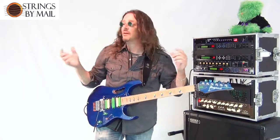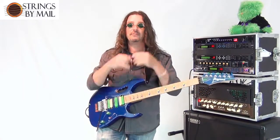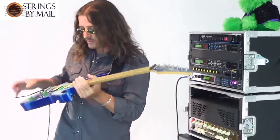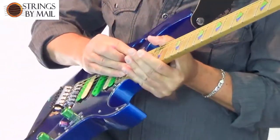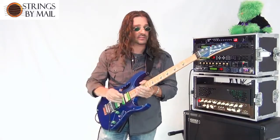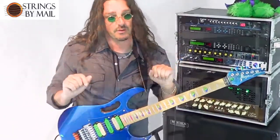Hi, my name is Roddy James, and I'm here at Strings by Mail — the coolest place to get your strings, accessories, and all that cool stuff. In this video, we're going to go over tonewoods and guitars, pickups, the strings, how you can experiment with them to create your own signature sound and expression. I'm going to cover some picks and the different elements to create the electric guitar sound for each guitar player.